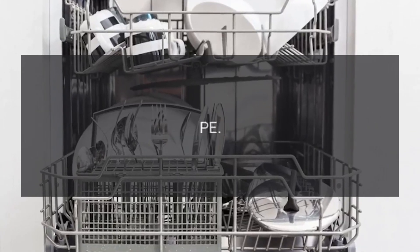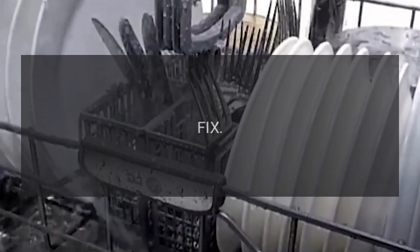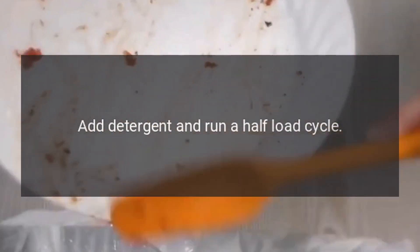Code PE — Problem: Half Load Function Error. Fix: Empty the dishwasher, add detergent, and run a half load cycle.